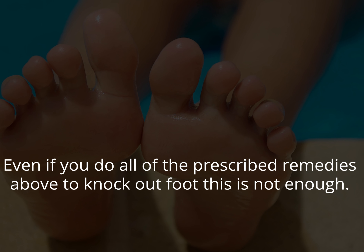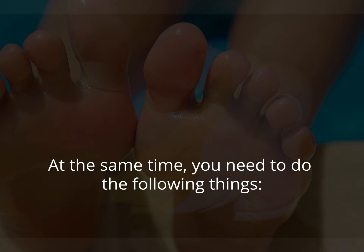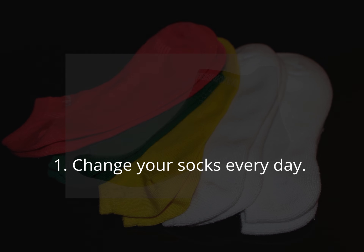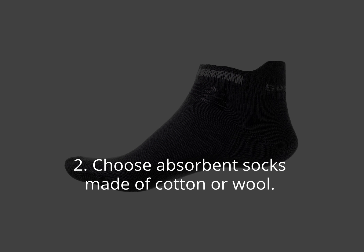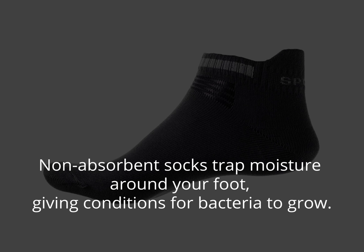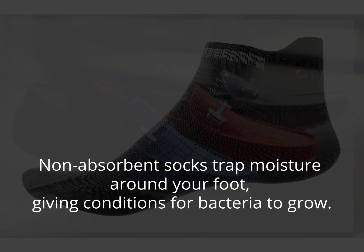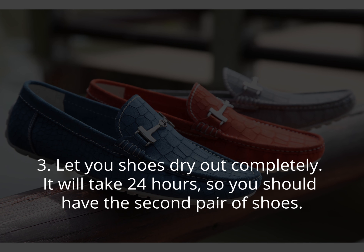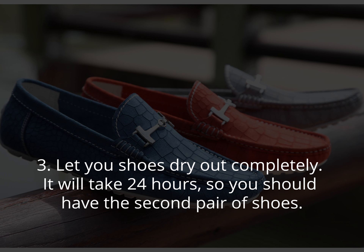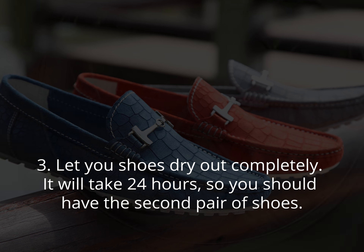At the same time, you need to do the following things: 1. Change your socks every day. 2. Choose absorbent socks made of cotton or wool — non-absorbent socks trap moisture around your foot, giving bacteria conditions to grow. 3. Let your shoes dry out completely; it will take 24 hours, so you should have a second pair of shoes.